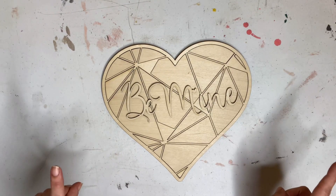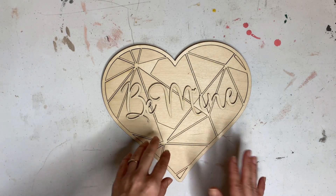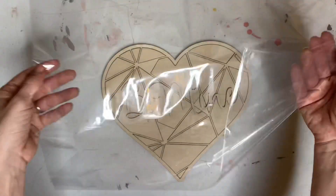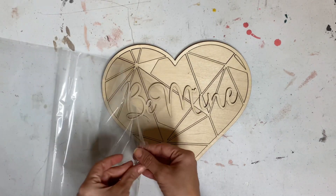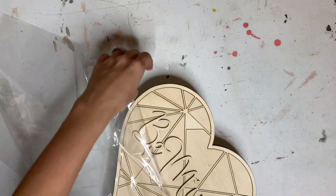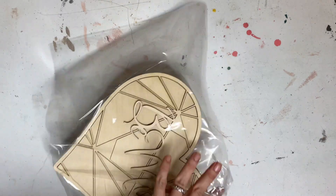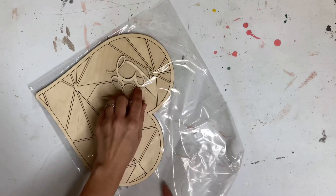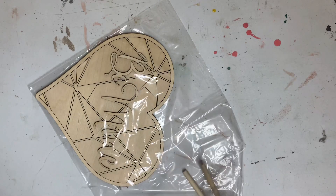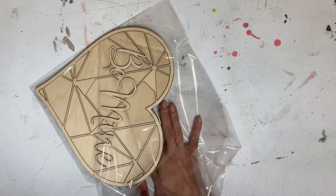There's one more thing I want to show you. I am selling these as kits, and there are a lot of little pieces that can fall out in shipping. I want to make sure everything stays together, so I'm going to use a shrink wrap bag. I'll put my piece right into the bag, and I'm even going to stick my little paintbrushes underneath at the bottom. I've got a pretty big bag here, so I'll trim it down a little bit.